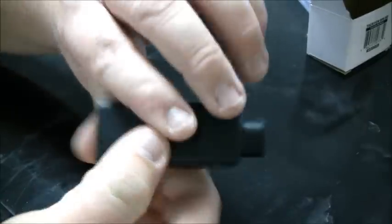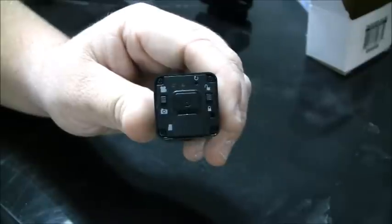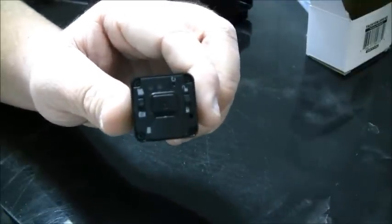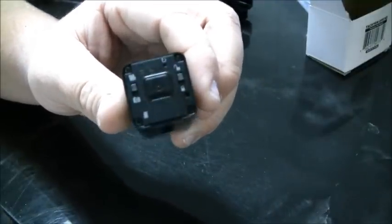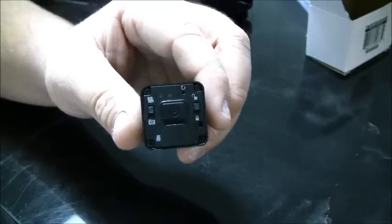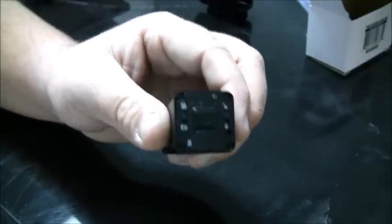To turn the camera off, do the same thing — hold that button in and you'll hear those two beeps and the camera will go right off. For a 4GB SD card you'll get 1 hour of footage. For an 8GB card you'll get 2 hours. The maximum you can use is a 16GB card, which will give you 4 hours of footage.